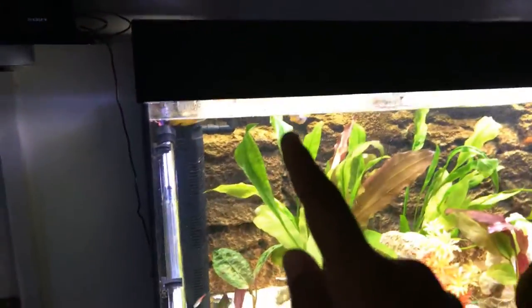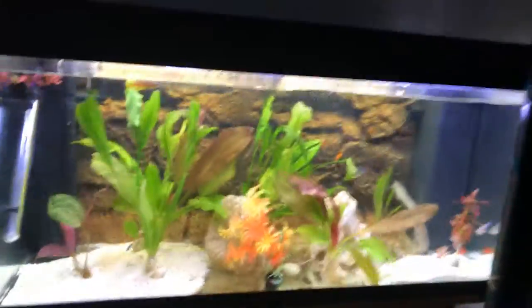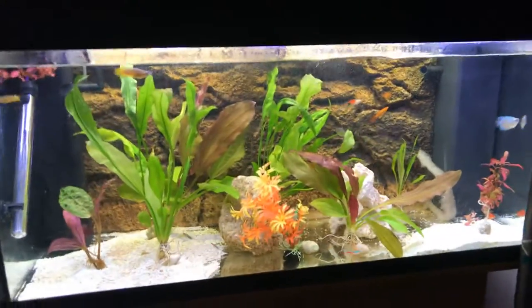Sometimes it hides on the wall. We have two filters and a bubble maker, and sometimes it goes behind there. I just found him, so I want you guys to find him. I'll give you five seconds to find him.